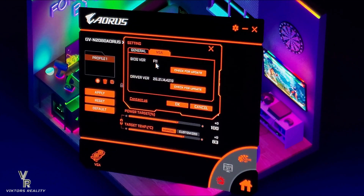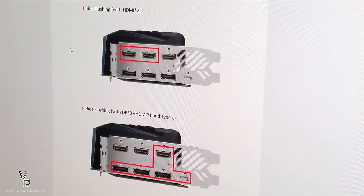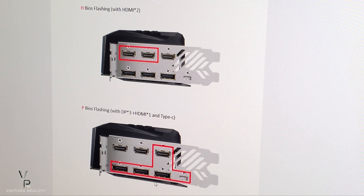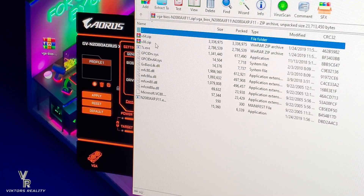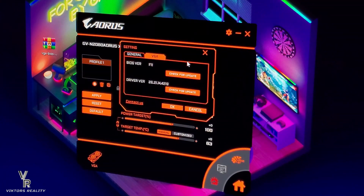So this is the BIOS version — mine was 10, now it's 11. All I did was hit check for update and it updated right here with the BIOS. Depending on how you have your system set up, currently I have mine with three DisplayPorts and one HDMI — that's the P version BIOS. If you have just the two HDMIs, then it's the H BIOS. This is the H and this is the P, so you update accordingly. Mine is three DisplayPort, one HDMI, so mine is the P version. All you do is click on it and it updates automatically, and that's what got me my current BIOS version.